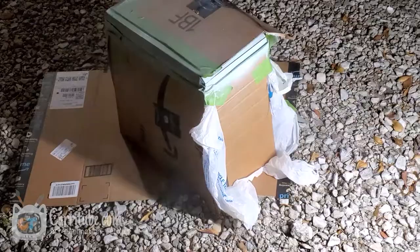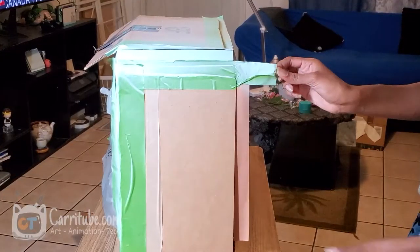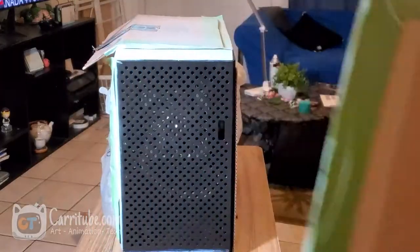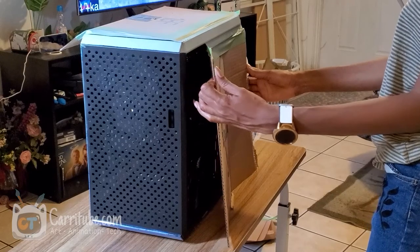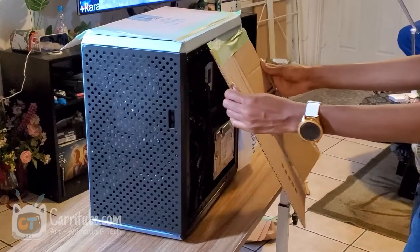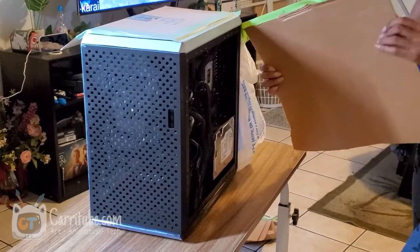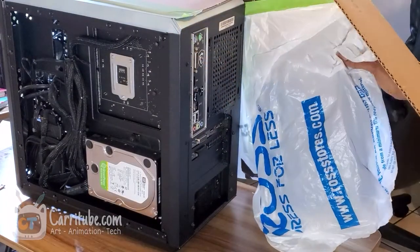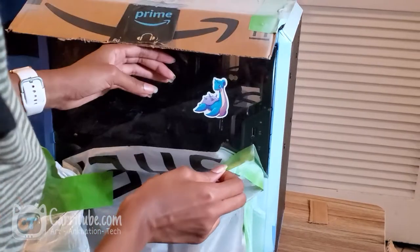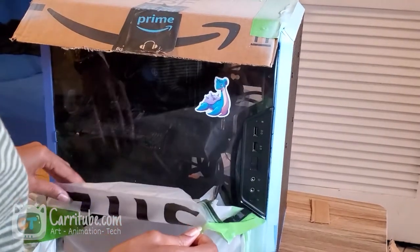I messed up on this step so it didn't come out exactly the way I wanted, but after I spray painted the whole PC case it does come together. Slowly take off the masking tape and everything else, because sometimes I did it really quick and it did lift up some paint, so just be a little bit more careful — it should turn out all right.